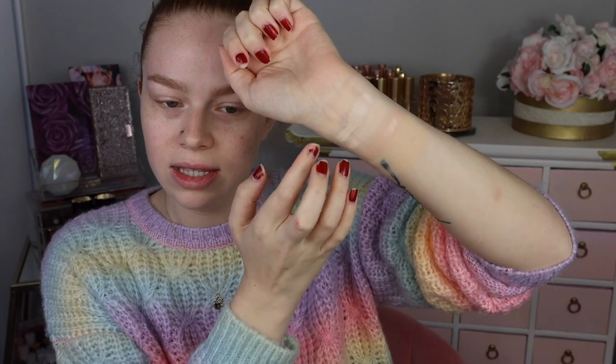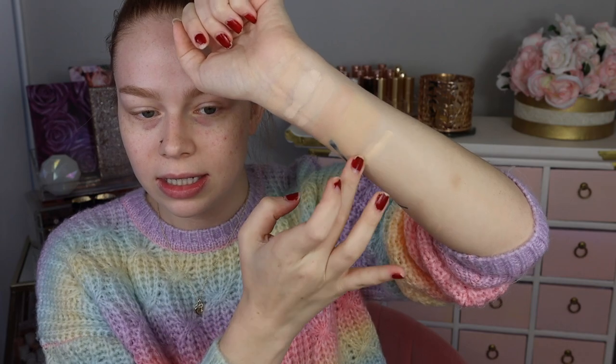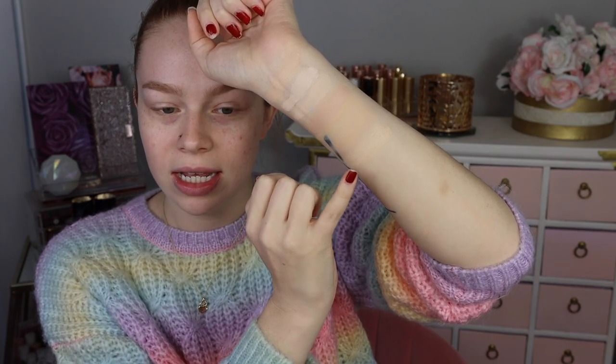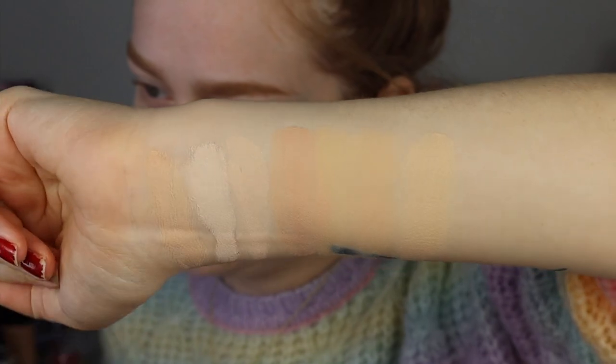I'm going to show just some different foundations for reference. I have this Ulta stick foundation in very fair cool — this is one of the lightest foundations that I have. That's definitely a little bit lighter and a little bit pinker than the neutral zero one. I have the lightest shade of the elf camo CC cream in the shade fair 120N — I would say these two shades are similar but the elf one, even though it's also described as neutral, looks just a little bit warmer. I'm also pulling the Lys triple fix serum foundation in the shade LG1. This one's a lot better if you have a warm undertone and you need a really light shade, because these warm undertones kind of got deeper as they dried down.